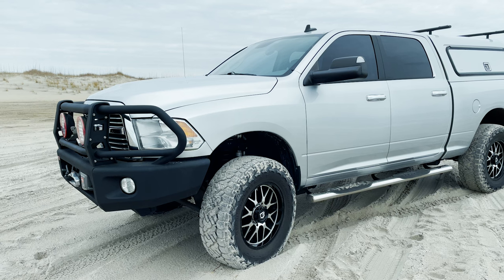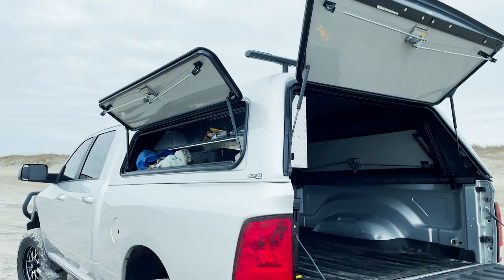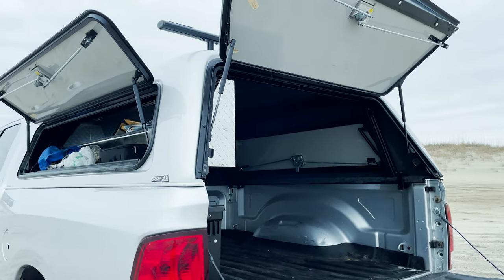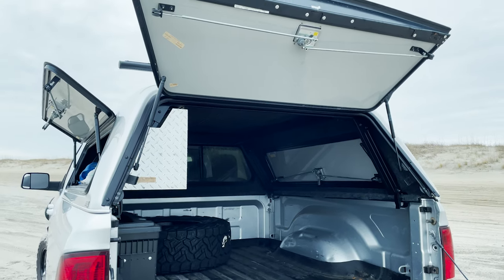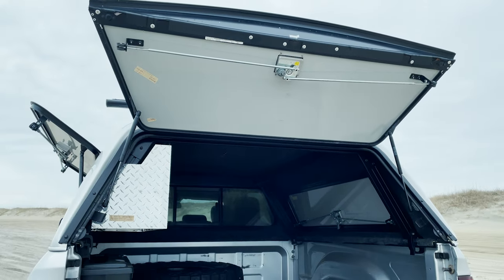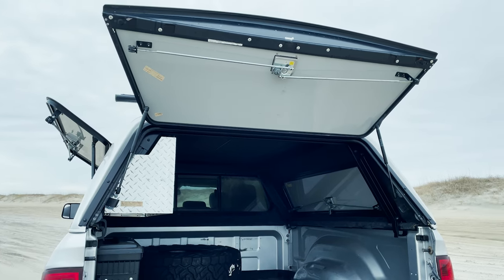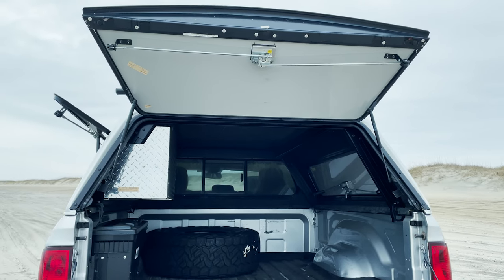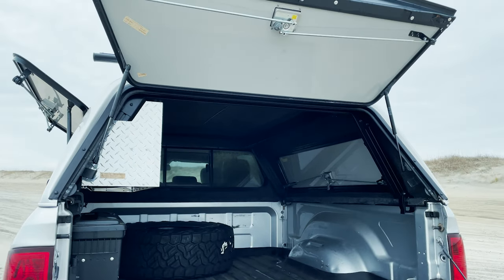Let's jump to the back where I get a lot of questions. This is the ARE CX HD Series top. I get asked a lot: do I regret not putting a back glass in? It really hasn't been that big a deal — yeah, it'd be nice to see back there sometimes, but I did it for security and the ability to toss stuff in the back without sweating it. If I had to do it again, I'd still get the painted back panel.